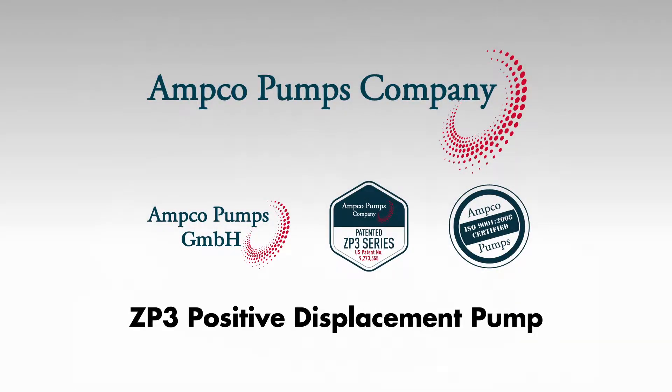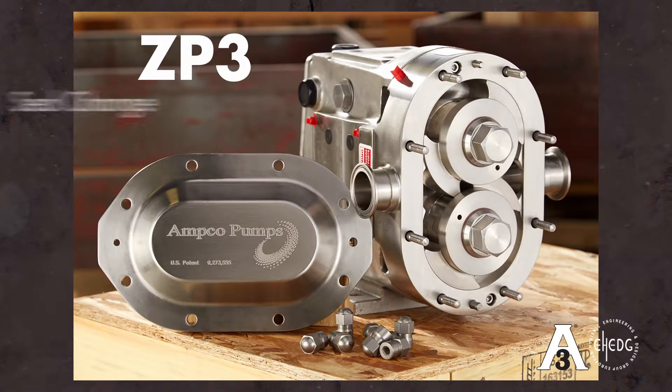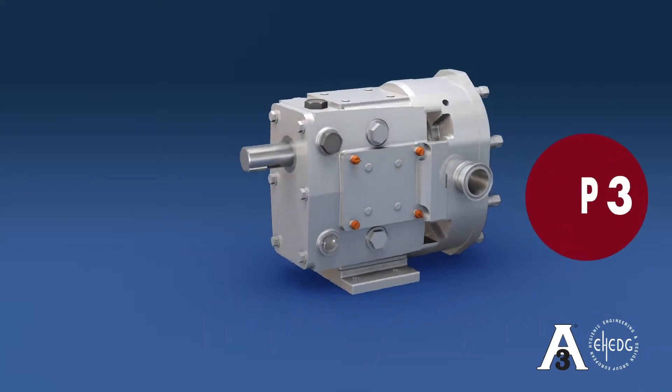Introducing the patented ZP3 Positive Displacement Pump. This video is a step-by-step illustration of the seal change procedures. It will also highlight the unmatched engineered advantages the ZP Series offers.